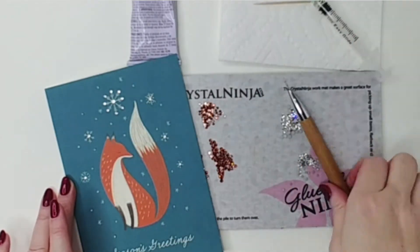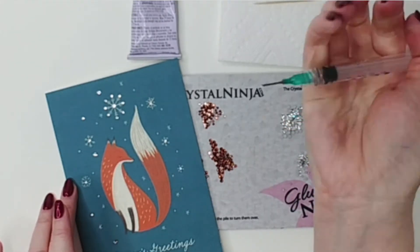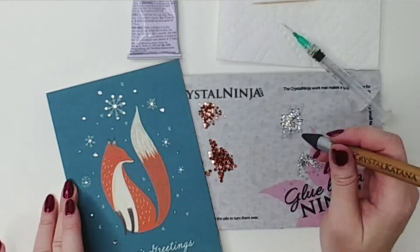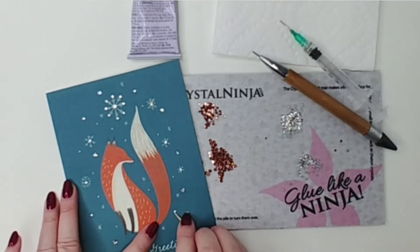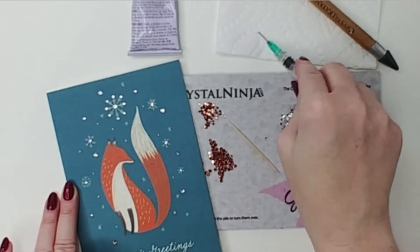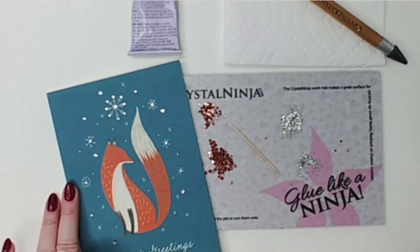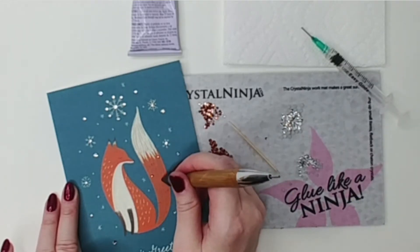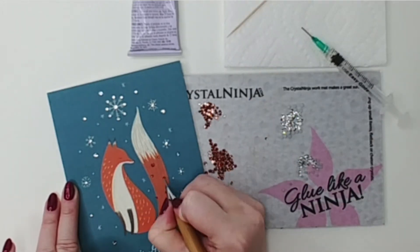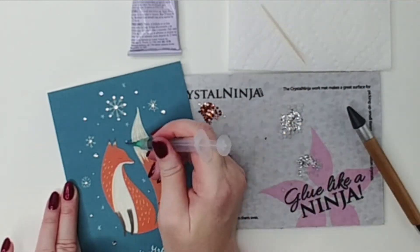Once I got started I got pretty fast and it took less than 5 minutes to decorate each card. Of course they have to sit and dry after that, but I thought that wasn't too bad at all. For the fox card I ended up using 7 of the SS12 in clear, 16 of the SS6 in clear, 2 SS10 in crystal copper, and 5 SS6 in crystal copper. You'll want to set these aside to dry — either laying them flat or displayed upright — anywhere they won't be disturbed for about 24 hours before you send them out.